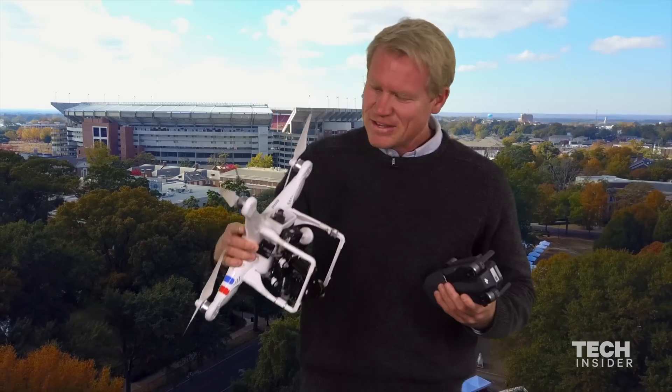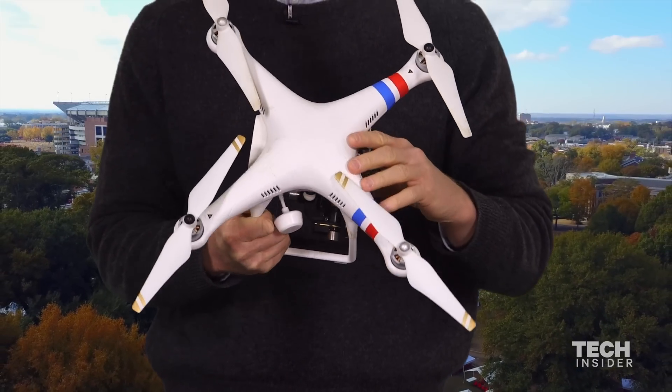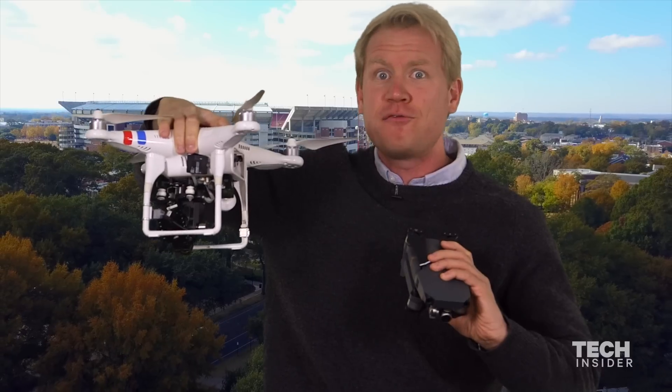I flew home over the weekend with the Mavic Pro and just tucked this in my carry-on bag. This is our old Phantom II from DJI that we've used for a few years — an older model — so you can see the difference in size here. Obviously this one, the Phantom, does not fold up.